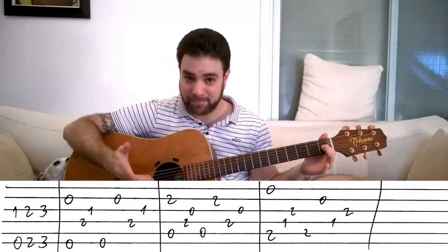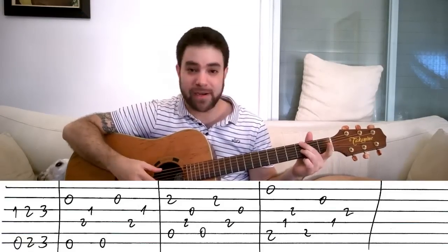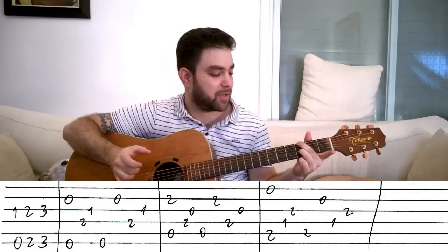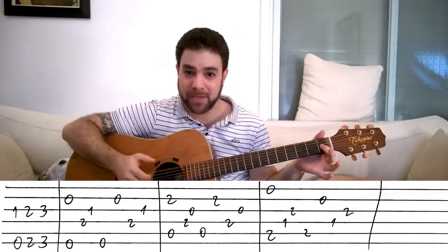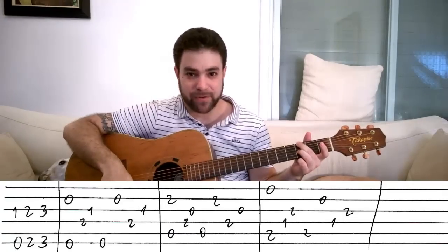Then on the same couple of strings — strings three and six — you play two and two, and three and three. So on strings three and six you play one and zero, two and two, three and three. Inverted blues turnaround.